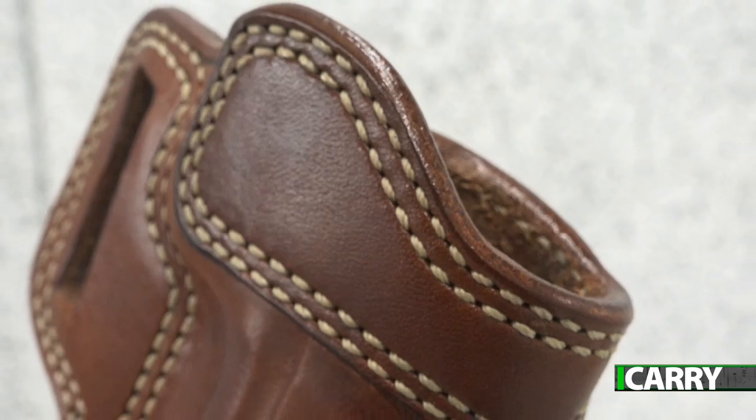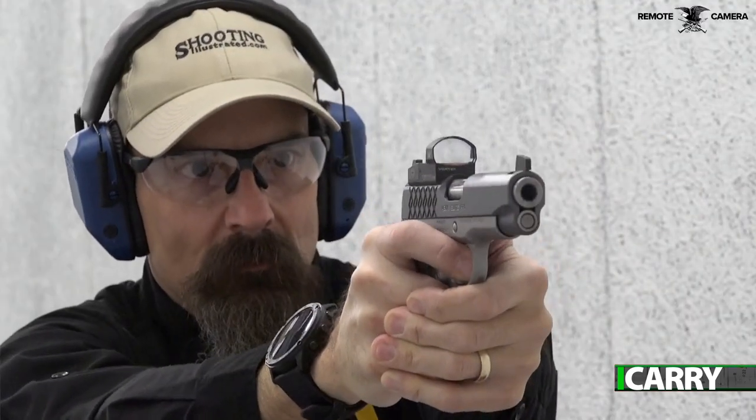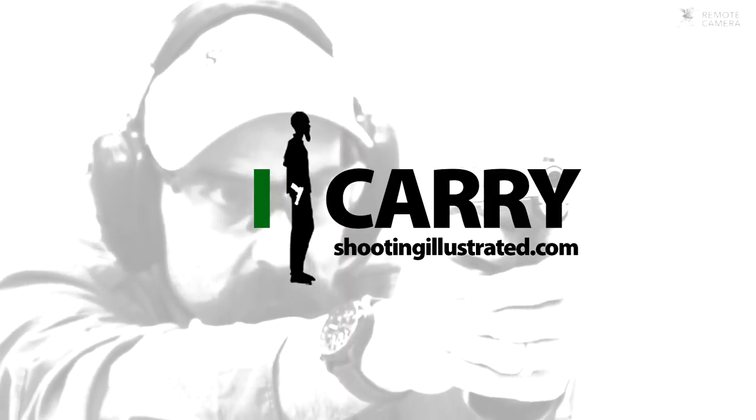Avenger holsters are available for a wide number of pistols, can be ordered for right or left-handed shooters, and come in either black or tan. For more information on the items we've chosen for today's kit or to see other guns and gear combinations, visit shootingillustrated.com. And as always, stay tuned for more episodes of iCarry.